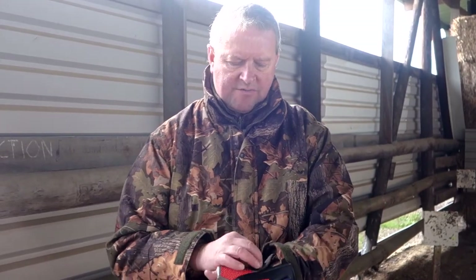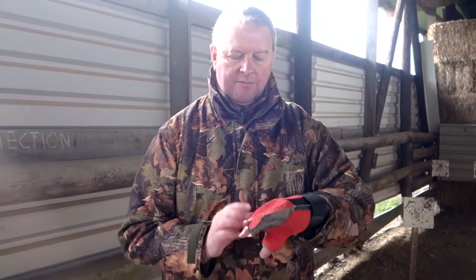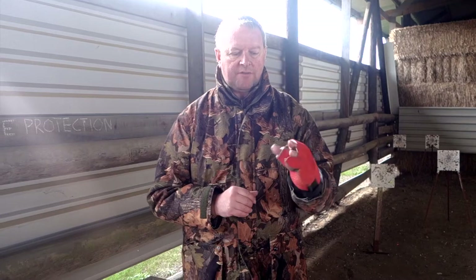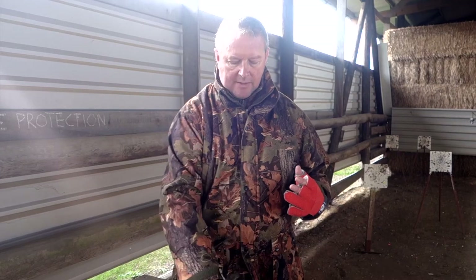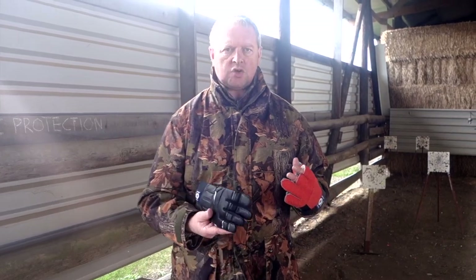This normally has a strap there — I use it for HFT. I've actually cut through the elasticated strap so I can quickly get it on, but it works a treat. Very supportive, and obviously that's designed to do a specific job. So that's the FT target glove and the BioGel target glove from Shawshot Airguns.